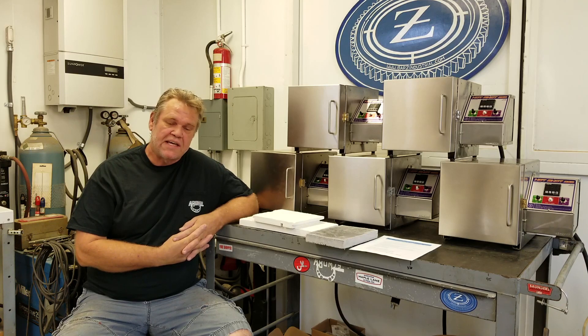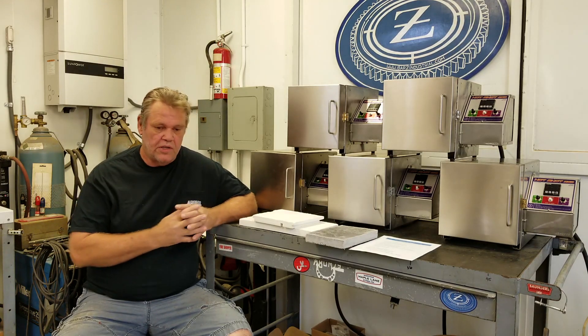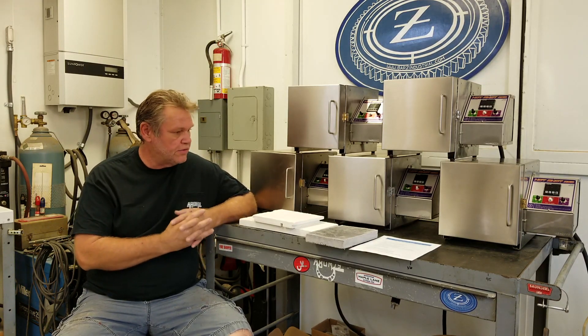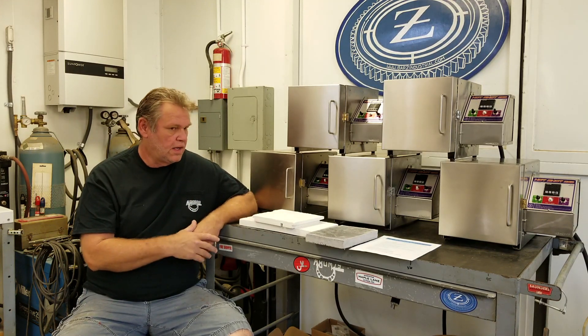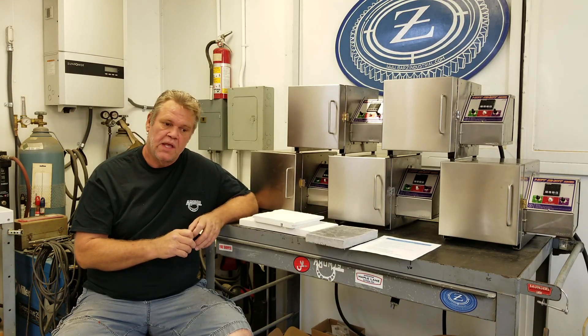Hey guys, welcome to Bar Z. My name is Stan, and we're coming up on the home stretch here on the first eight ovens that we built. These are the completed units here — I'm still test firing some.